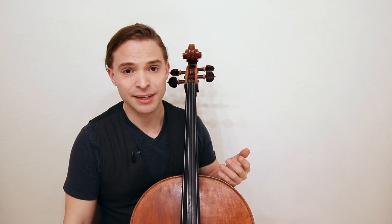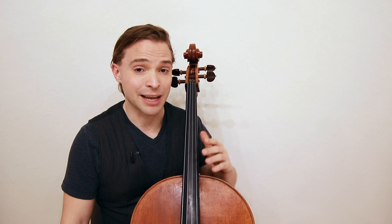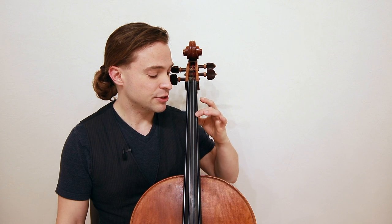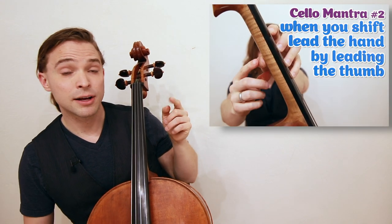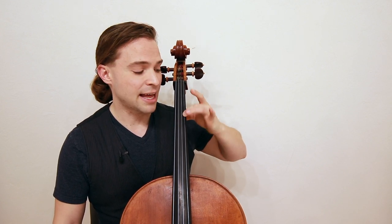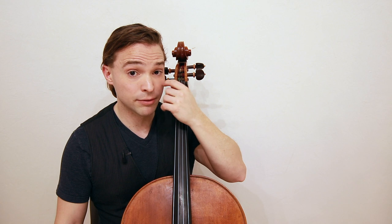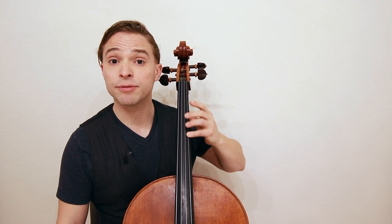Even though it sounds beautiful, I suggest that you resist that urge to try vibrato. Now, if you do want to learn vibrato, here is a simple technique: use your second finger, and on second finger notes with your thumb — allow your finger to go back and forth at any speed that you want. The second finger would be the only finger I would suggest for a beginner or anyone new to cello.